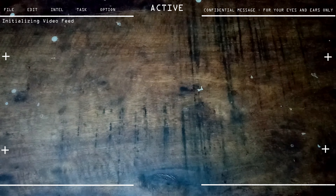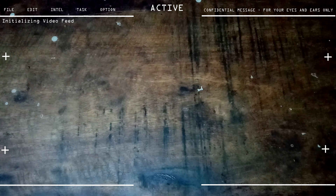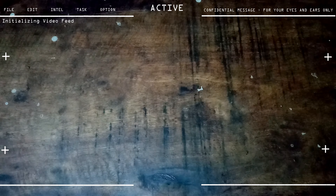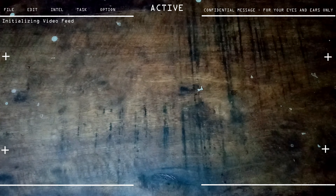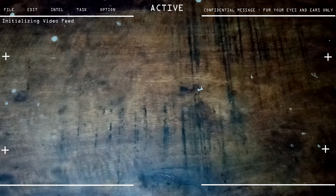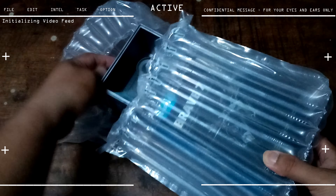Hello, good day everyone and welcome back to my blog, the Marikina Conservatory. For now we're going to do an unboxing on the latest gadget that I have acquired or purchased from Lazada. I got this from the official Akaso store — it's an action cam, so we're just going to do a little unboxing.